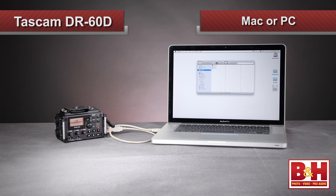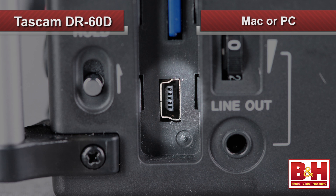Transferring files to your Mac or PC is easy. You can simply remove the SD card and pop it into your machine, or leave it in the DR-60D and move files back and forth via the USB connection.